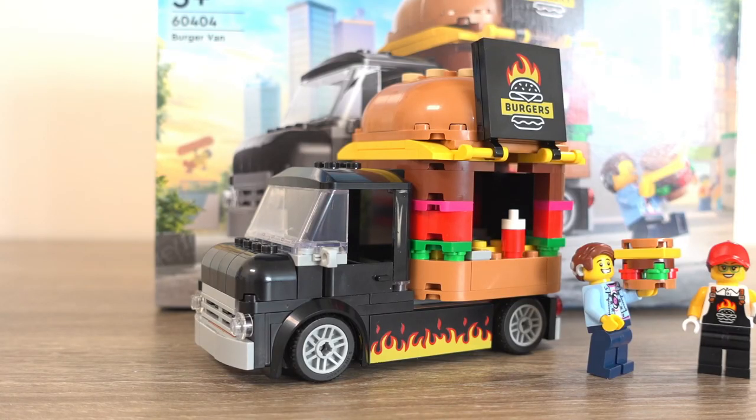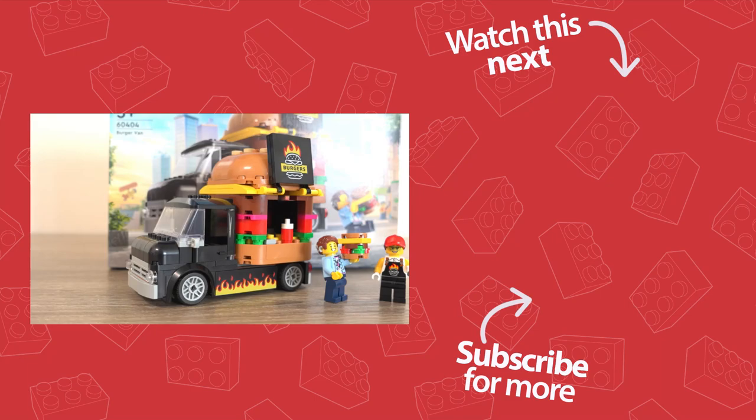So what do you guys think of this burger van set? Do you agree with what I've said in this video? Leave a comment below and tell me what you think of this set, and I'll see you guys in the next video.